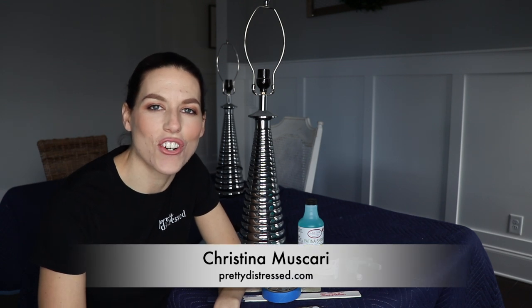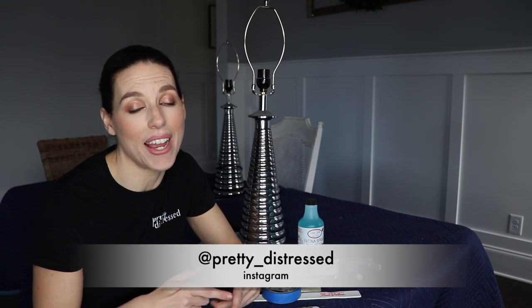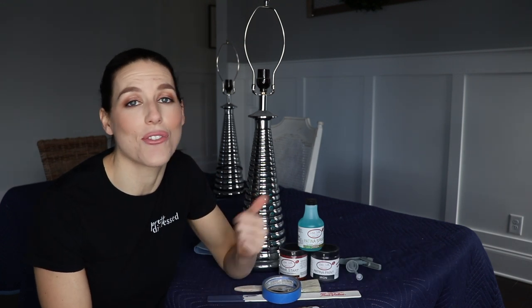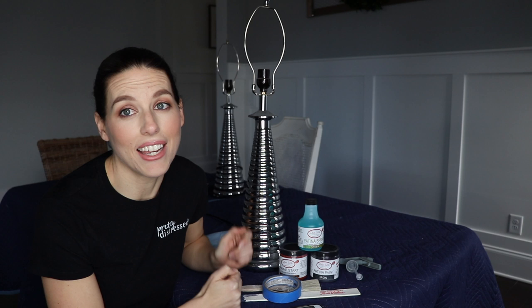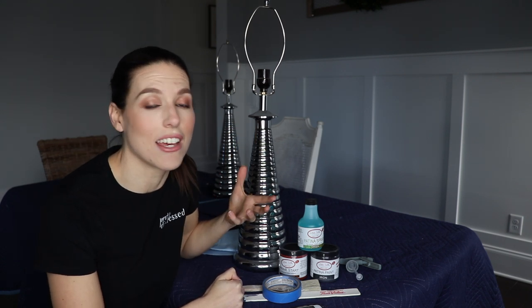Hi everybody, it's Christina from Pretty Distressed. Welcome back to my channel. If you are new here, I am a furniture painter and refinisher — I'm usually taking stuff from around my house or things that I find on the cheap through Craigslist or Facebook Marketplace and making them over. Today I'm going to be making over some lamps that we've had for a really long time and just giving them a fresh look.